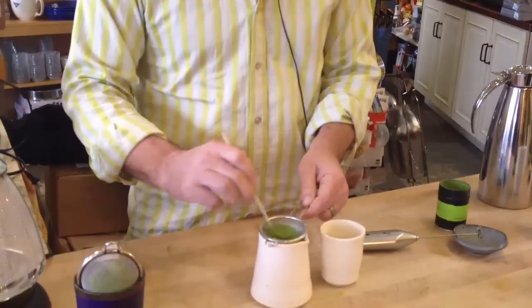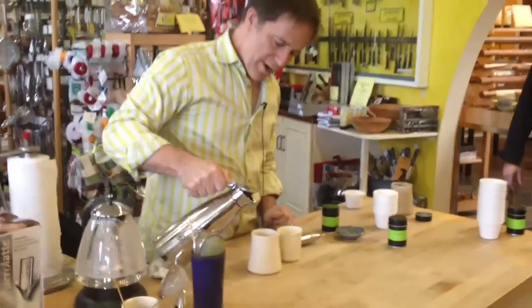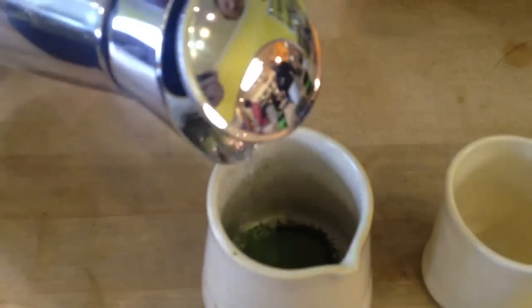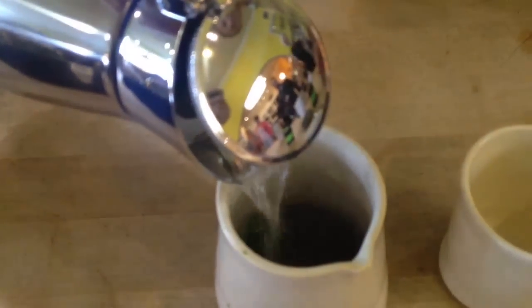So that's why I'm bothering to sift this at all. We sift it and add very little water — about one ounce, about a shot glass full. This water has boiled and cooled to about 180 degrees. It turns out that the less water you use, the better the crema you get. You really want this to resemble espresso at the end — it should have a really fine-bubbled crema.